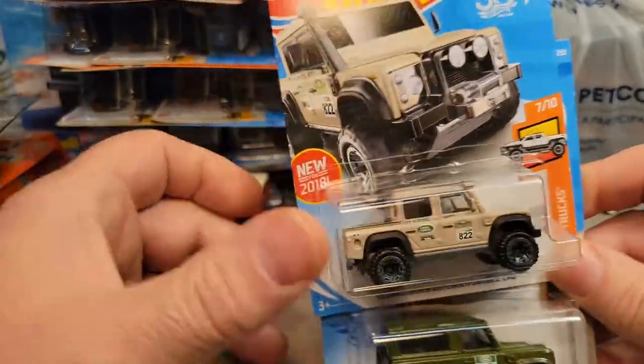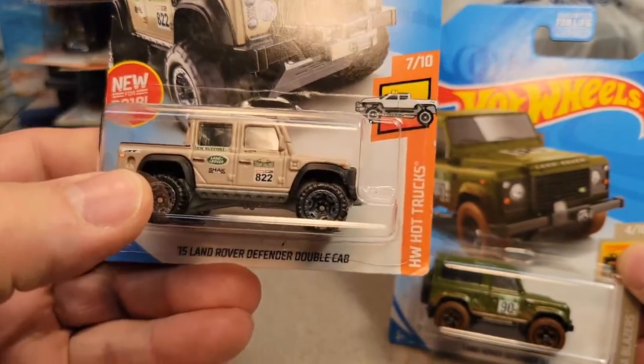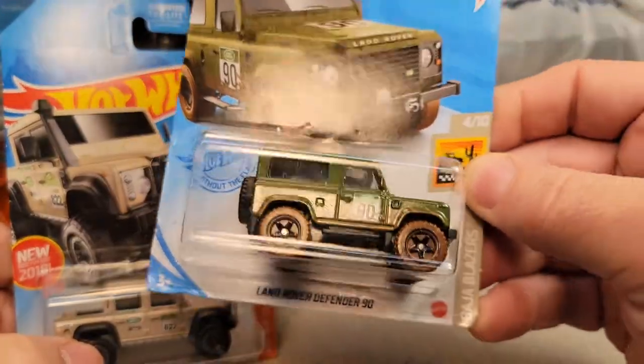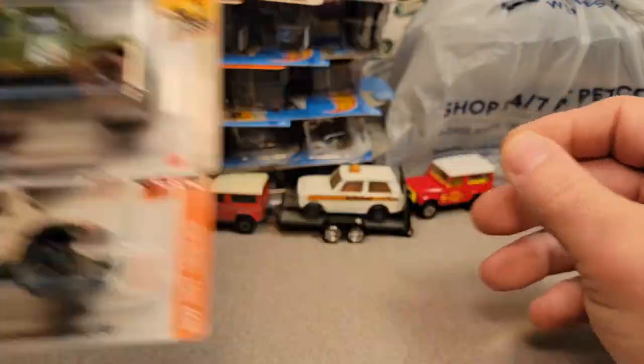Got a couple of these. This was new in 2018 — I think that's the first edition. And then I've got the green Land Rover Defender 90 from Hot Wheels. Yeah, that is cool.